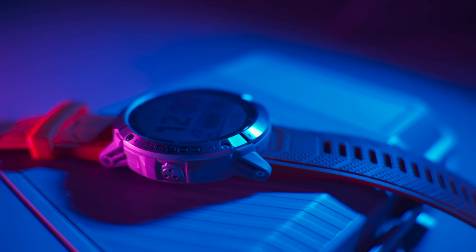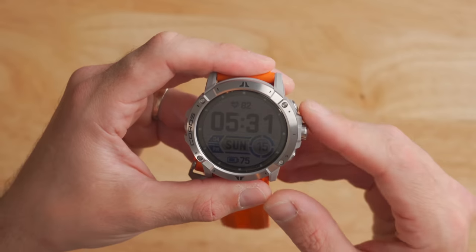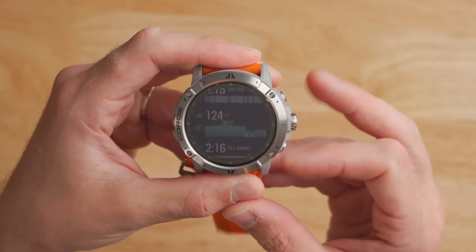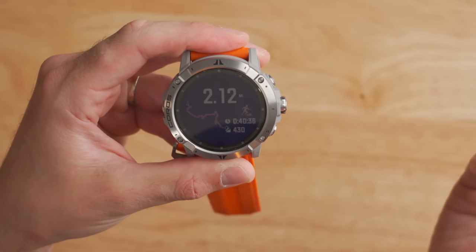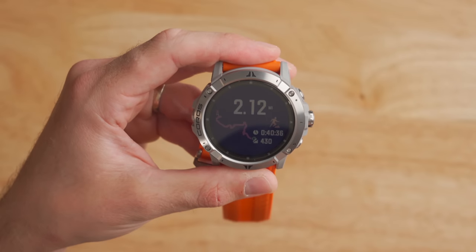The Coros Vertex 2 also features an upgraded internal processor — it's 20% faster than the original Vertex 1. Scrolling around the watch, it's very fluid with no delays. I can click into history, go to an activity — everything happens instantaneously. There's no lag, no loading.